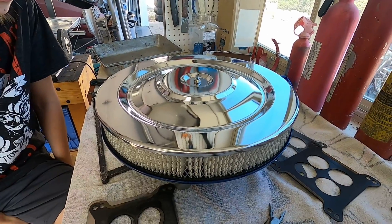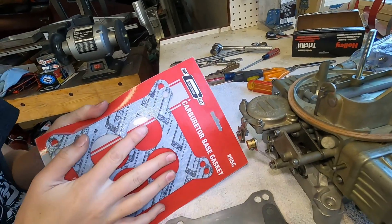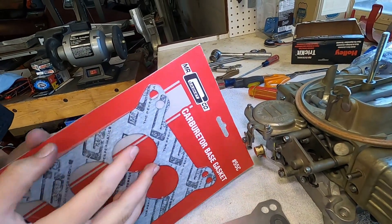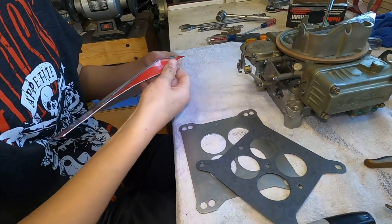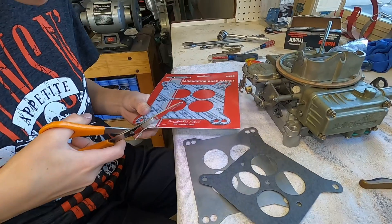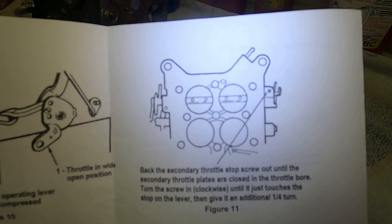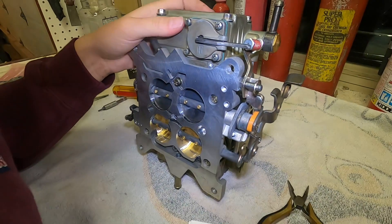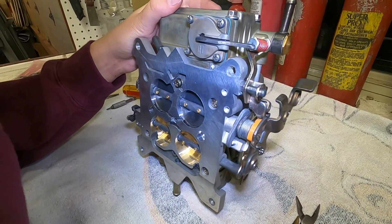We're installing the carburetor on an intake manifold that has an unwanted exhaust passage. We have a block-off plate and an extra gasket that we just bought at AutoZone — eight dollars, thank you very much. This diagram of the bottom of the carburetor is exactly the mirror image of what we've got in real life, but we're going to try following those directions.